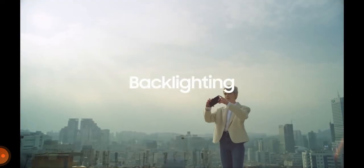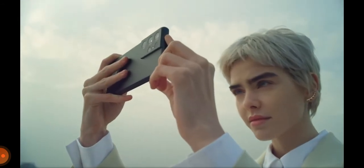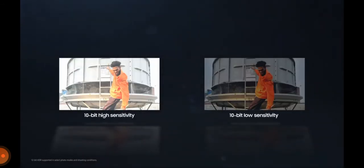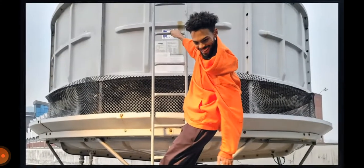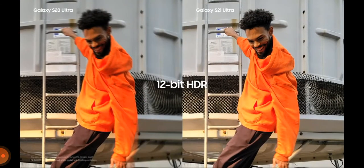In the case of backlighting, especially when the subject is in motion, groundbreaking 12-bit HDR combines two simultaneously captured 10-bit frames into a single 12-bit output. This process not only eliminates motion blur, but also produces dynamic range three times wider than that of 10-bit color.